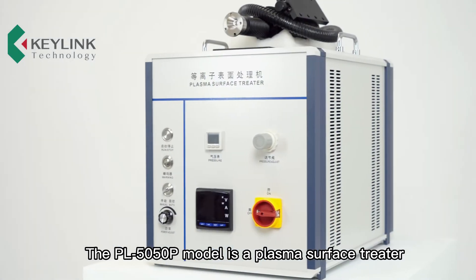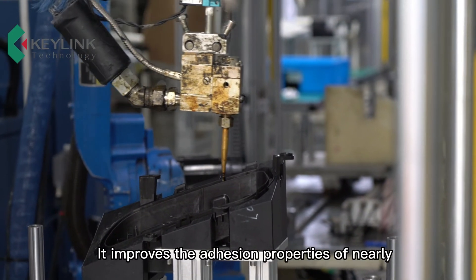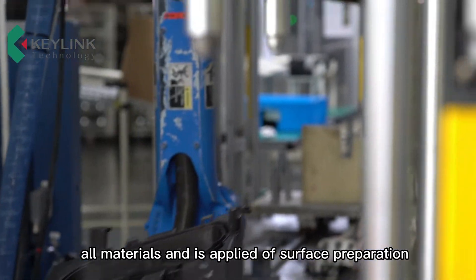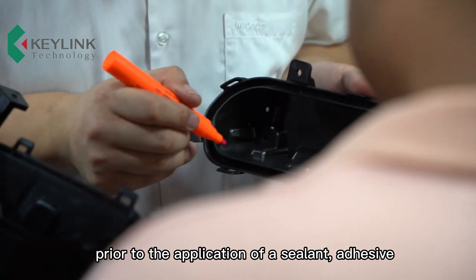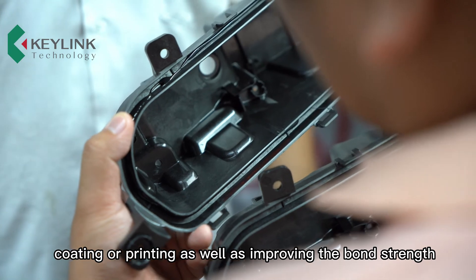The PL5050P model is a plasma surface treater with a rotary nozzle system. It improves the adhesion properties of nearly all materials and is applied for surface preparation prior to the application of a sealant, adhesive, coating, or printing, as well as improving the bond strength.